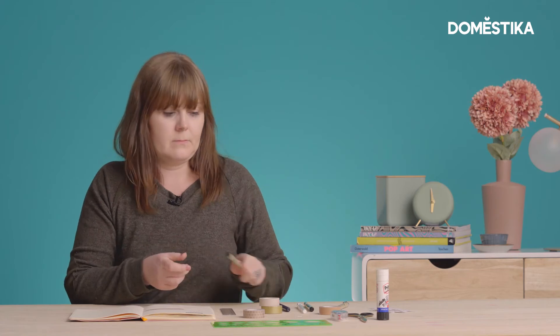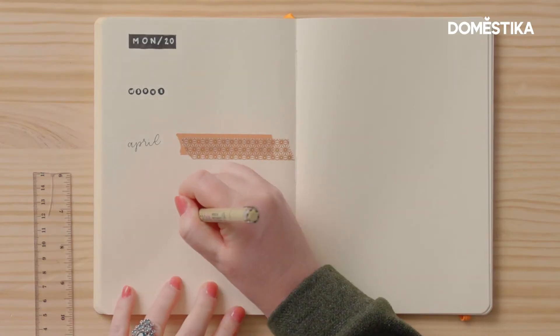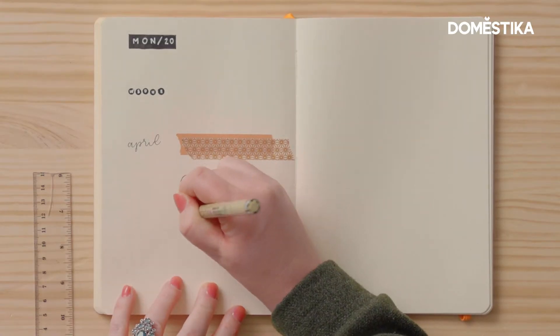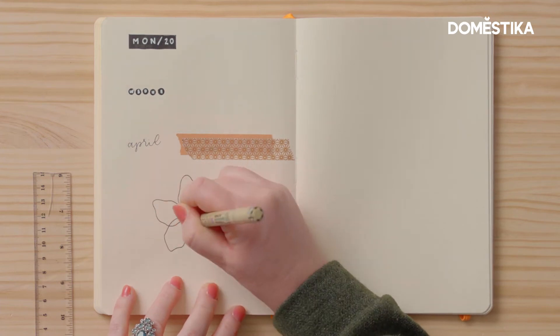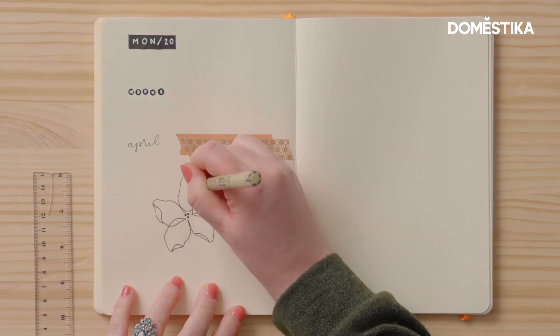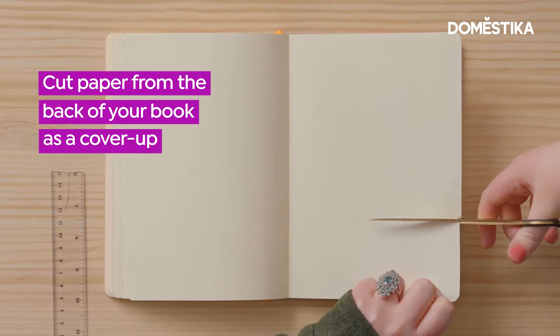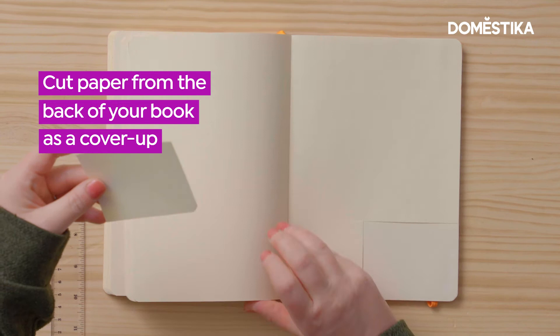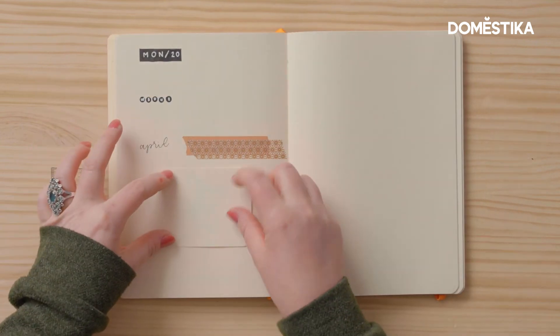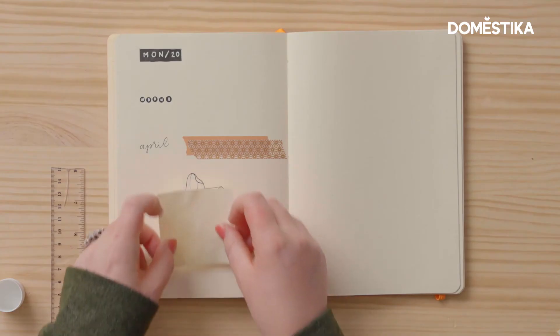I always draw in pencil first and then go over my designs with pen. Sometimes though, even though I've prepared my illustration, I just don't like the way it looks on the page or the way it sits. Something that I do quite often is take a piece of paper out of the back of my journal and stick it over the mistake, then redraw something and continue going from the mistake onto fresh paper so that you can see how to blend it in and it's not as noticeable.